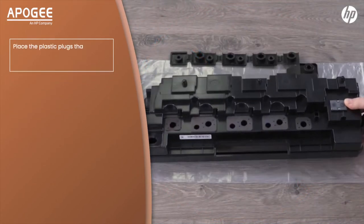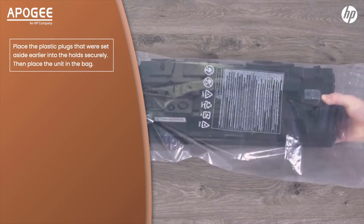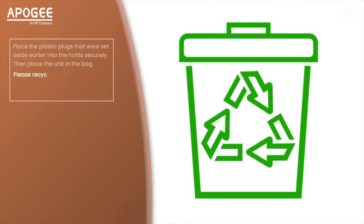Place the plastic plugs that were set aside earlier into the holes securely, then place the unit in the bag. Please recycle the old TCU.